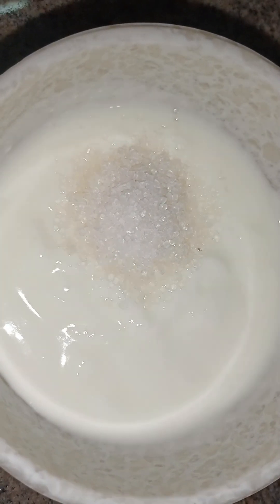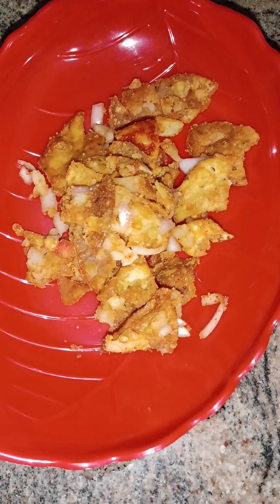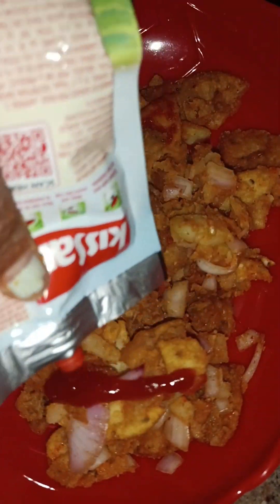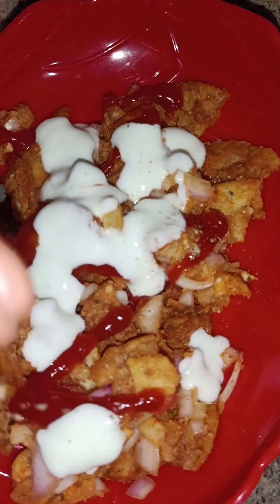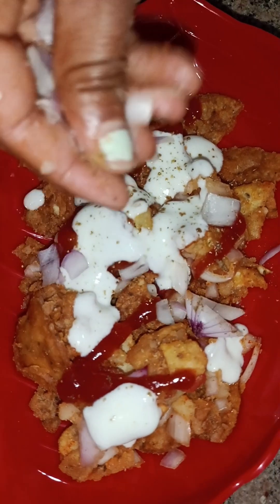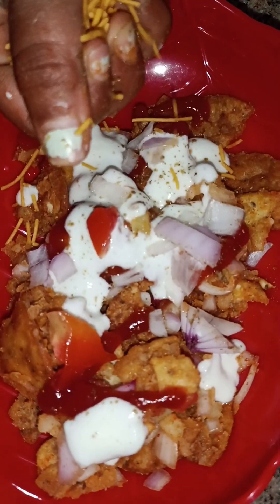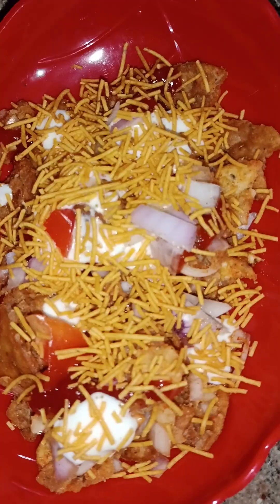This is my test. Put on a serving plate and shift the volume. Here we add a little ketchup. Add salt and sugar, add this curd. This is the chaat masala. Onions. Tomatoes. Save. Papdi Chat ready!